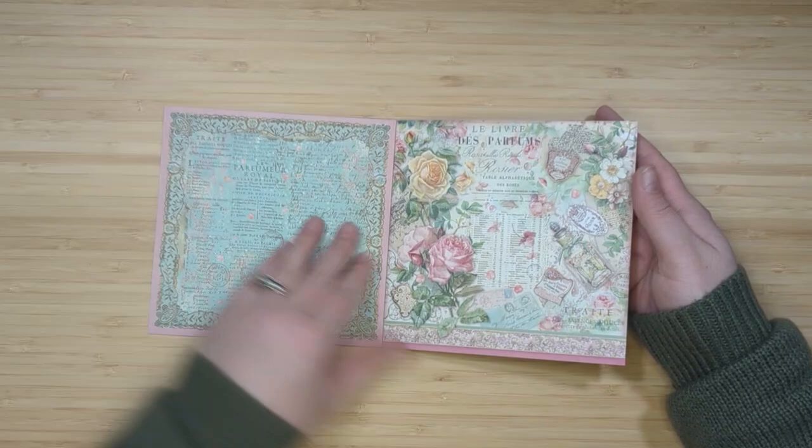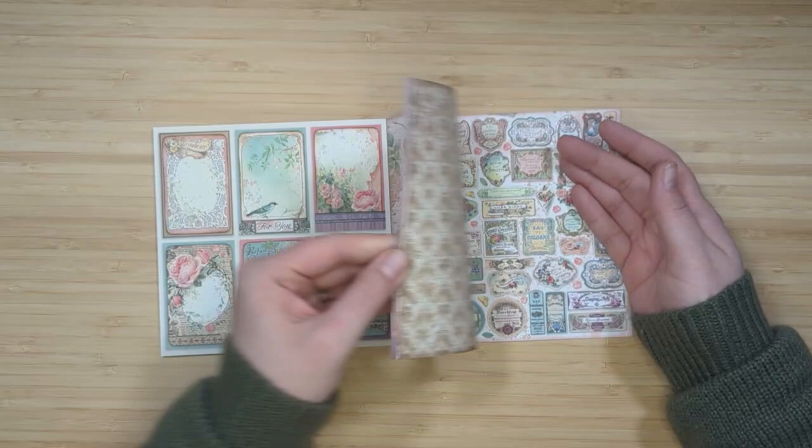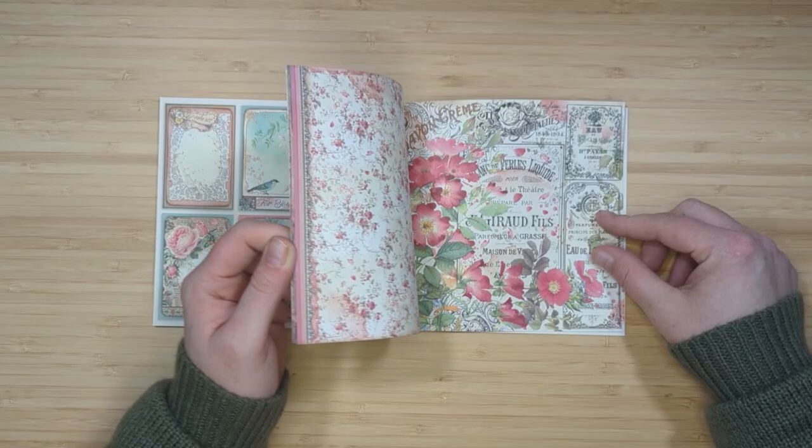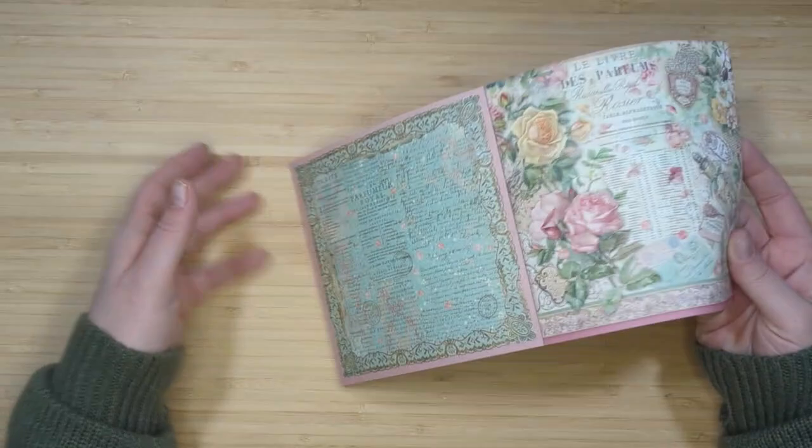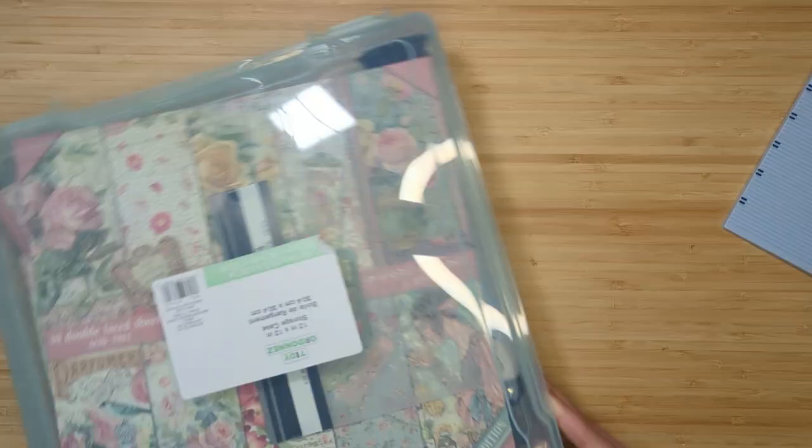I also have the six by six paper collection, which is the exact same as the 12 by 12 just shrunken down smaller. It has some cutout pages, cutout cards, and journaling cards — whatever the difference is, they're cut-aparts — and that's the collection we're going to use to create this project.